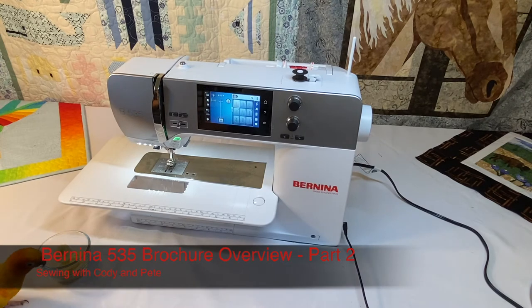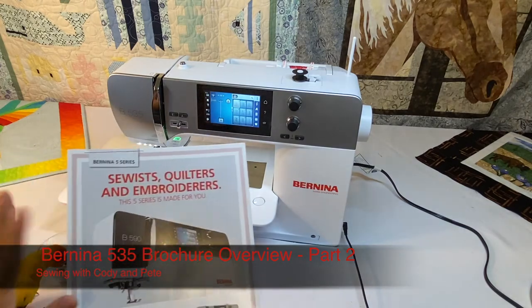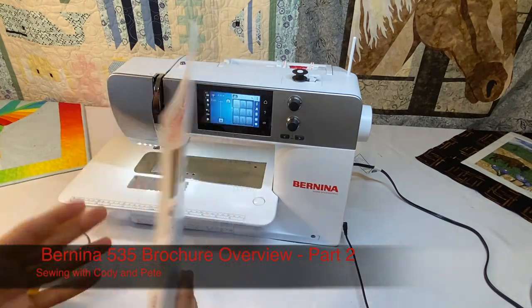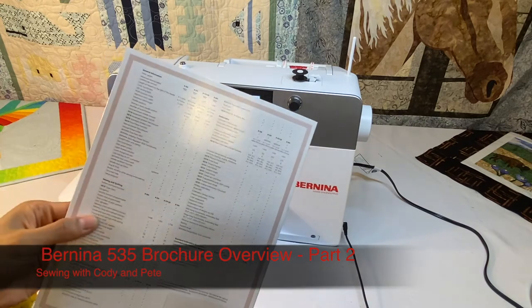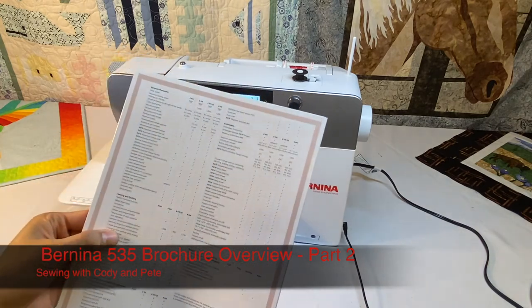Hi, everyone. You're here sewing with Cody and Pete, and this is part two of the Bernina 535 brochure overview. Part one, we went over general information. Now in part two, we're going over sewing and quilting.